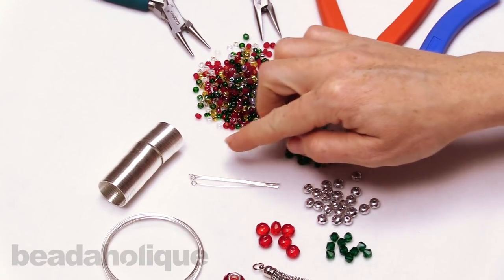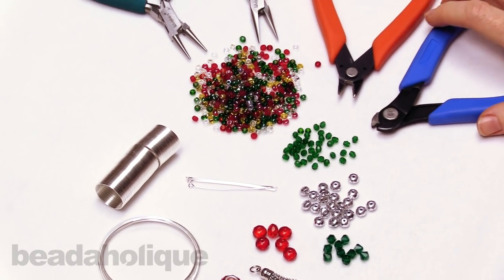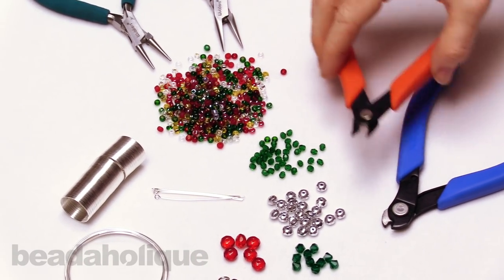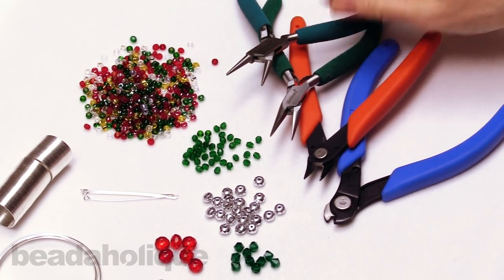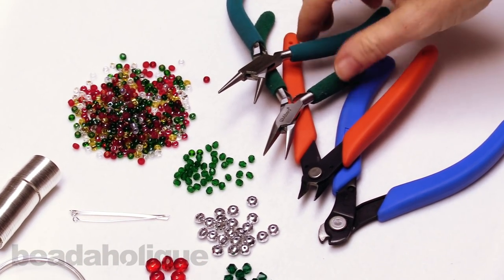And then you're going to need a couple of eye pins. In terms of your tools, you're going to need a pair of memory wire cutters, a pair of flush cutters, chain nose pliers, and round nose pliers. And that's going to be it.